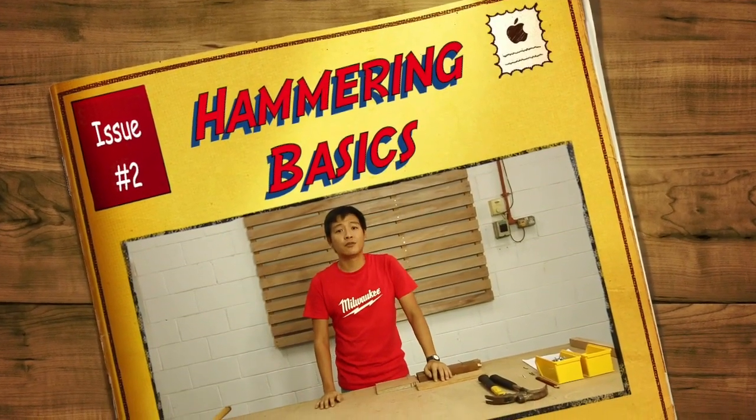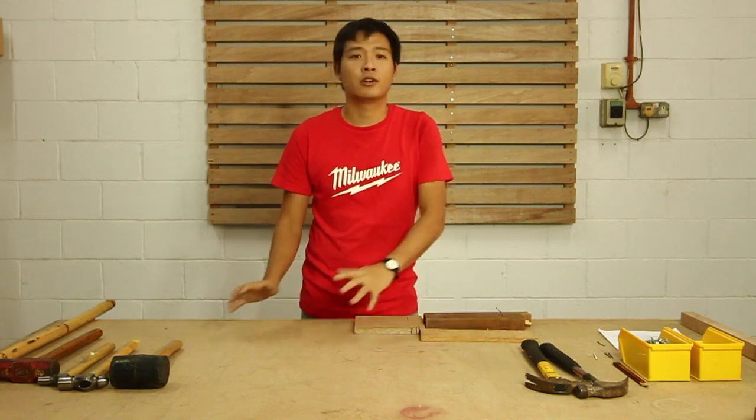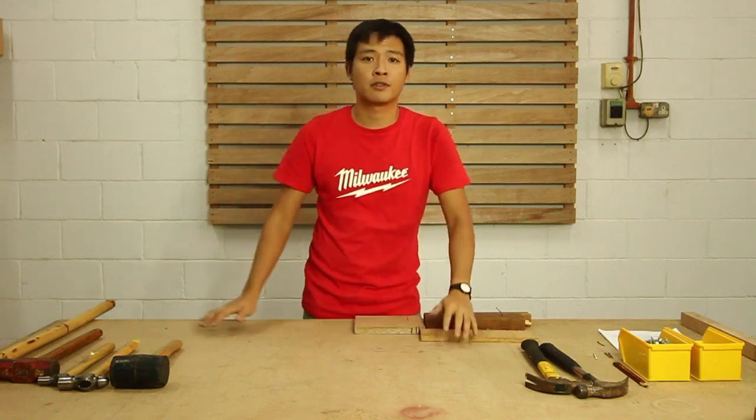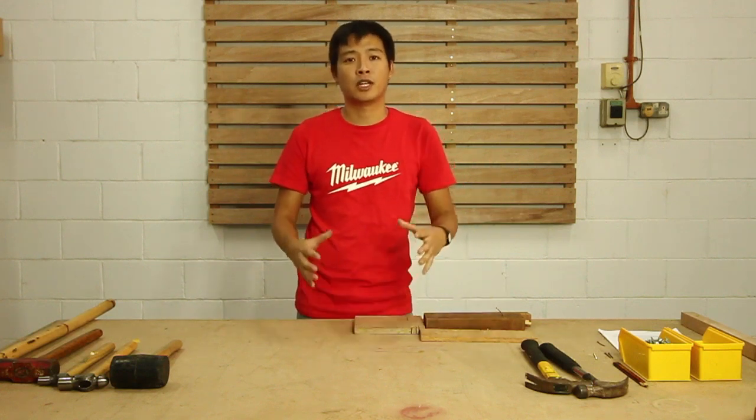Hi, I'm Nixon. In this video, we'll be showing you the hammering basics, where first I'll teach you on a few types of hammers, and then later how to use the claw hammer, and then all the safety elements to the hammering.